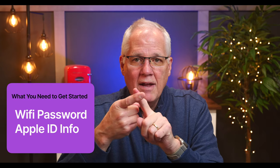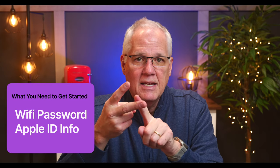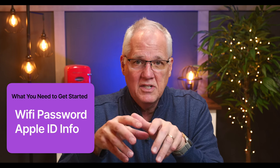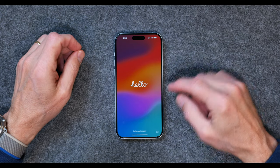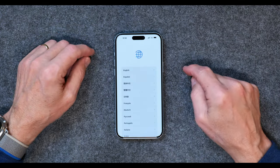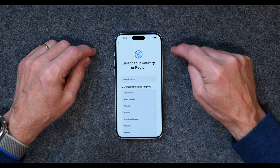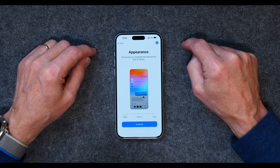Also, if you've had an iPhone before, you need your Apple ID username and password. So you need your Wi-Fi password and your Apple ID username and password if you have that. If not, we can set that up as we go along. This is what it looks like when you first get started — you just swipe up. I'm going to choose English as the language, and United States as my country.